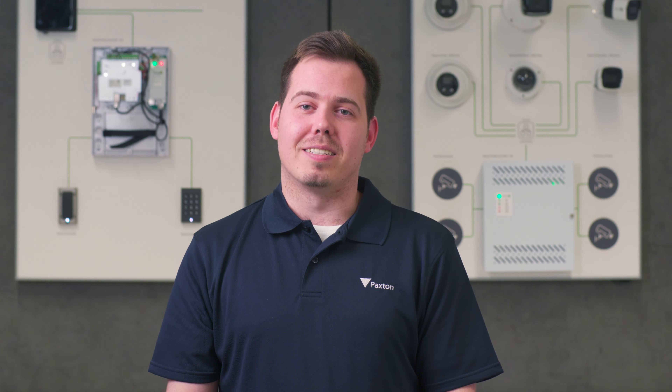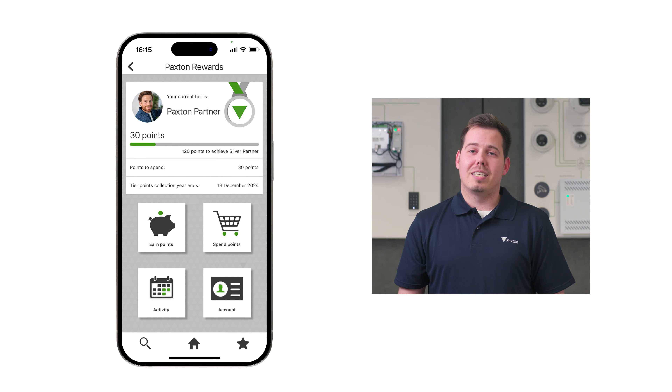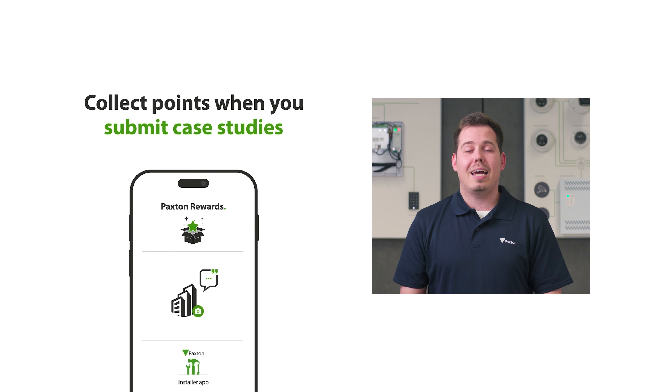Hi, I'm Ben from Paxton and I'm here to show you how to use Paxton Rewards. Paxton Rewards is our loyalty program where you can earn points by buying Paxton products, attending our free installer training and submitting case studies.